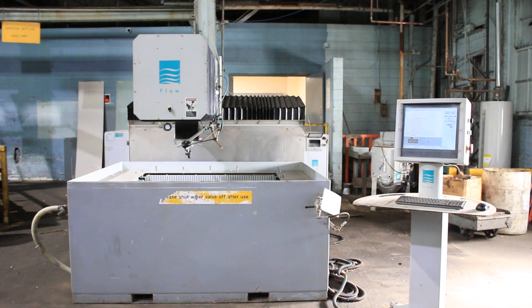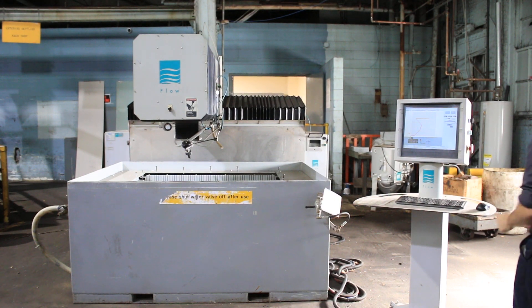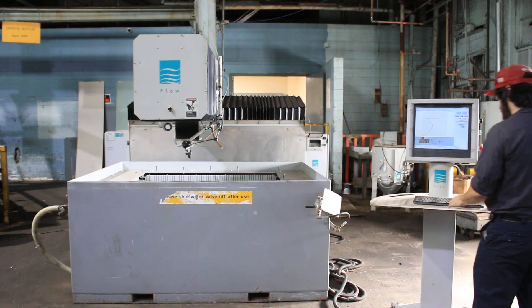The machine itself is four by four. We're not going to put it under power per se, but we're going to show it moving, that it has three axes, and we're going to show it doing what it does without water in it.